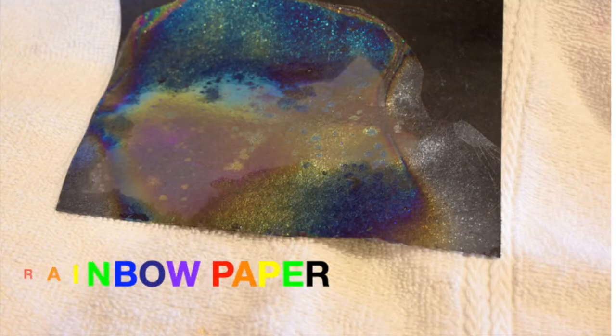Hello friends, my name is Alyssa and I'm the science program manager at Boston Children's Museum. Today I want to show you a really simple, quick activity that you can do at home that doesn't require a whole lot of materials. We're going to be making rainbow paper.